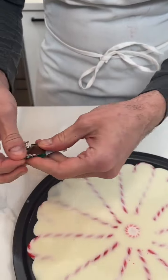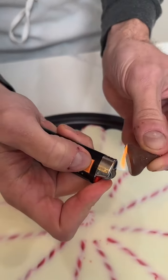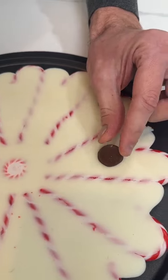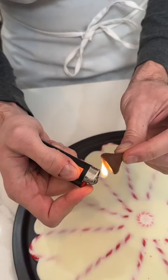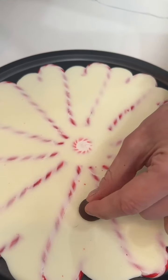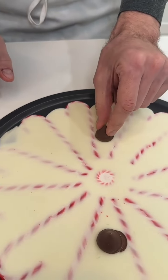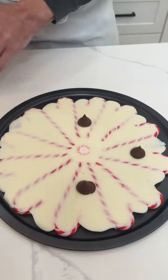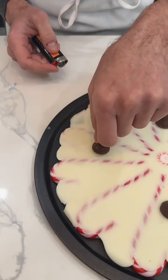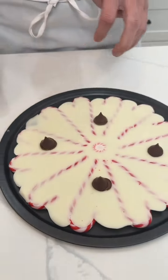Now I have some Hershey's Kisses. What I'm gonna do is take a lighter, hold it to a Kiss for just a moment, then set it down — you can see the chocolate kind of melts out around it. There's one, let's do one right here. It's really coming together. Just one one-thousand, two one-thousand — that's all you need — and that goes right there.